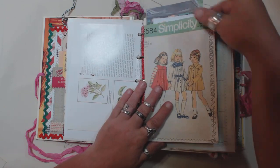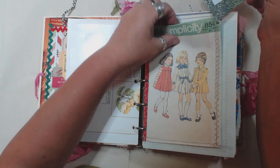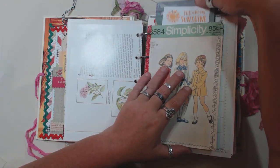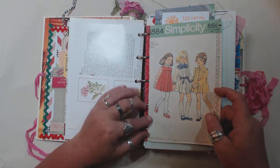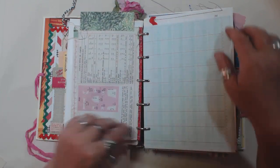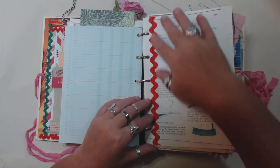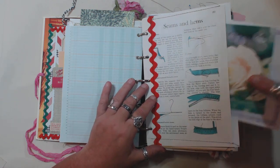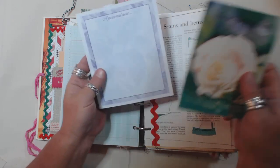It's pretty fat — there's a lot of stuff in this book. But that's the cool thing about binder journals: you can move everything around. I made some pages out of some vintage sewing patterns and did a little bit of decorative stitching on the edge of this one.